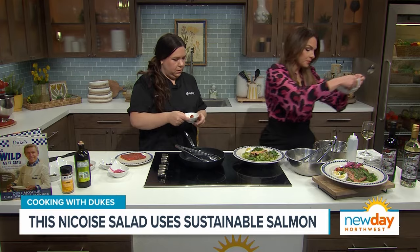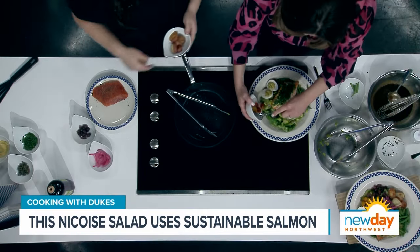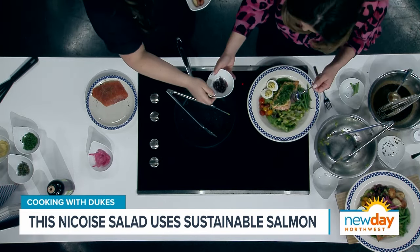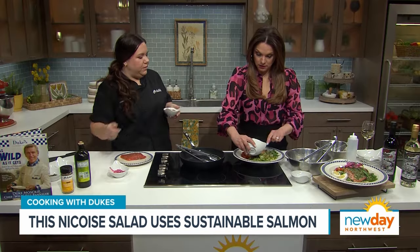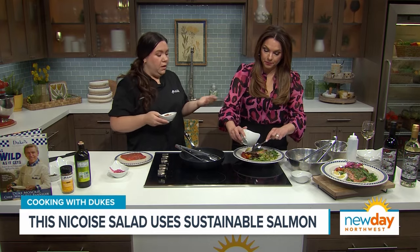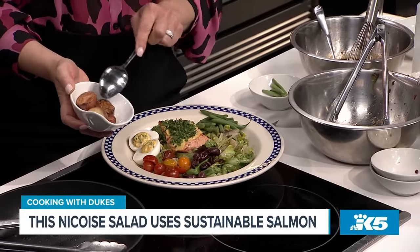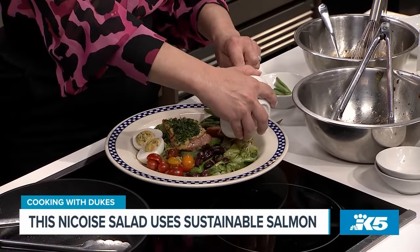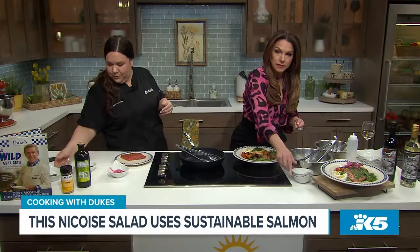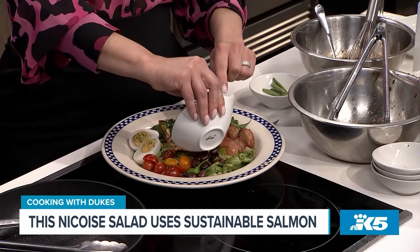We have cherry tomatoes — right by the eggs. See how colorful this is? This is kind of the classic flavors of a niçoise salad — you need olives, green beans, potatoes. But typically it's served with tuna. You already roasted these potatoes, and if you did roast potatoes for dinner the night before you can just make a little bit extra and throw them in your salad. Then we're going to top with some pickled onions, which are some of my favorite things.